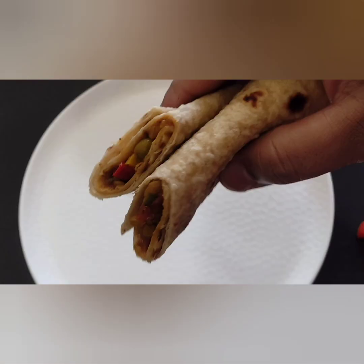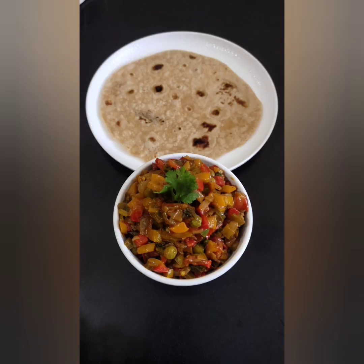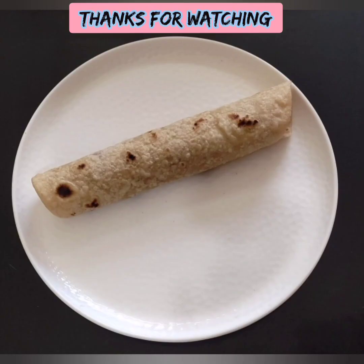If you like this video, please like, share and subscribe to our channel. This is a great video. Until then, take care. Bye bye, thanks for watching.